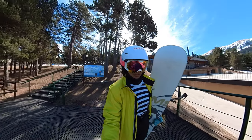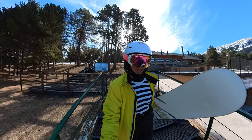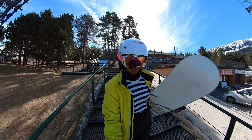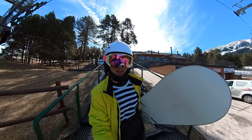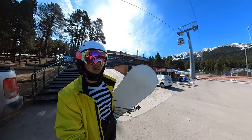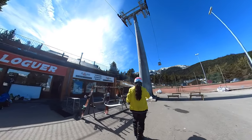Okay guys, so this was the day with this rental Sims board. I hope you liked this video. It feels so good to make turns and everything, but it's a little bit stiff for doing tricks and butters. So yeah, now I'm going to return the board.